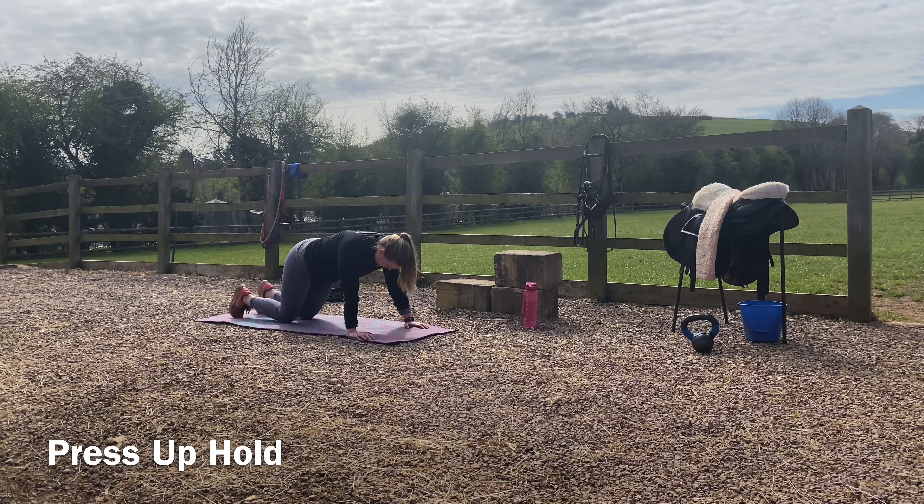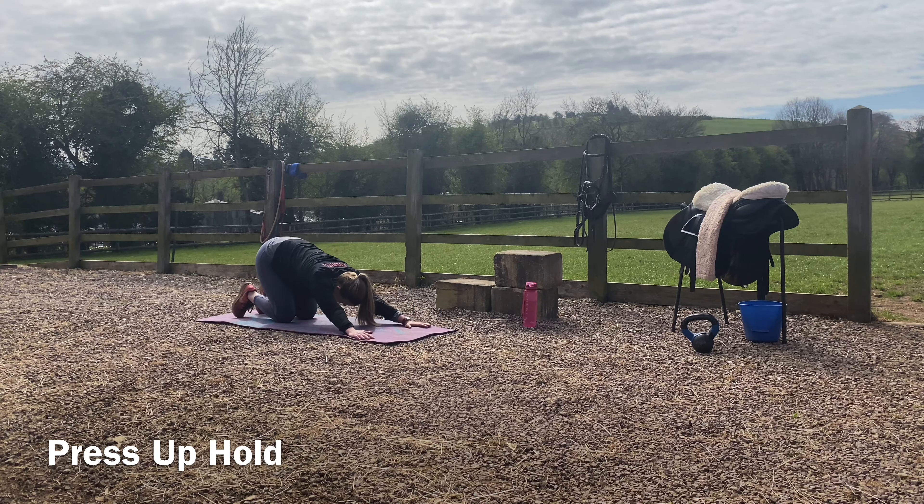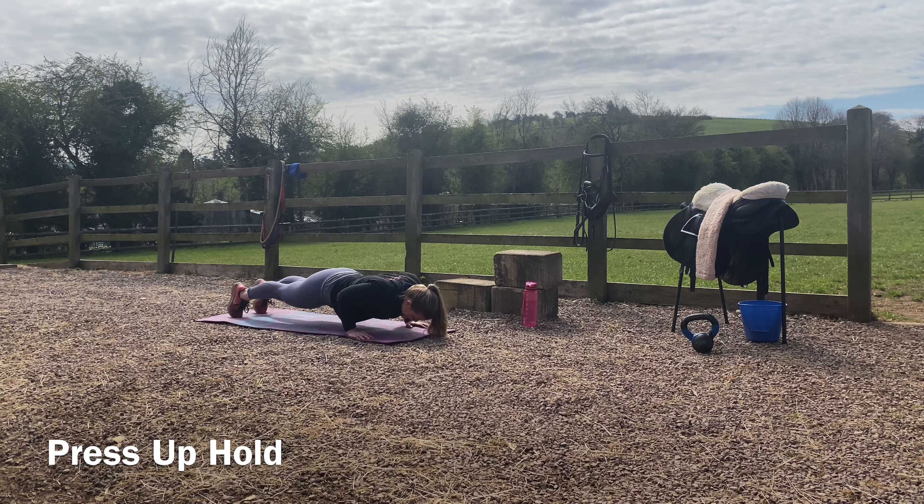Press back up, rest if needed, then come back up into your position. Go down to the bottom and hold for the prescribed time.